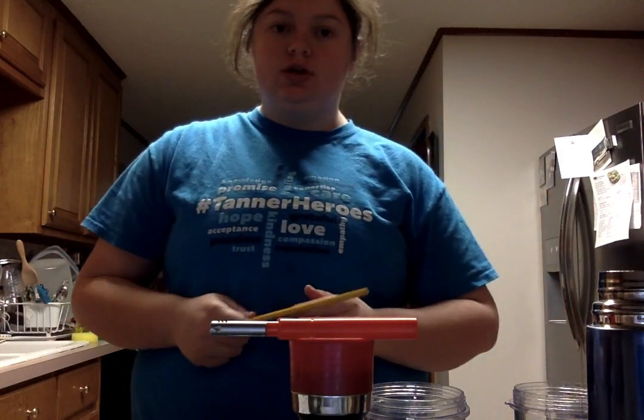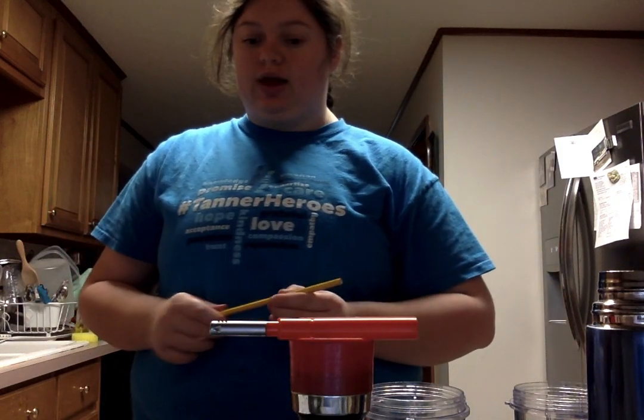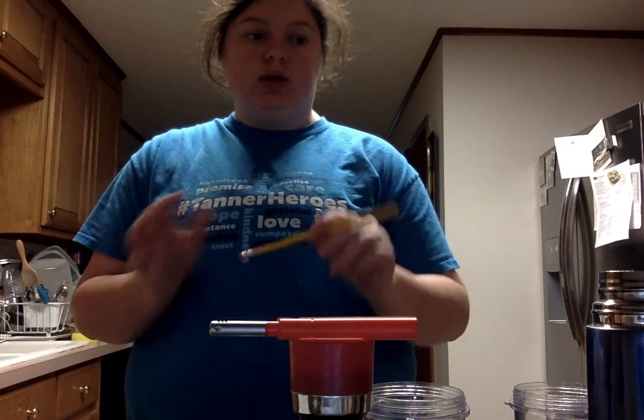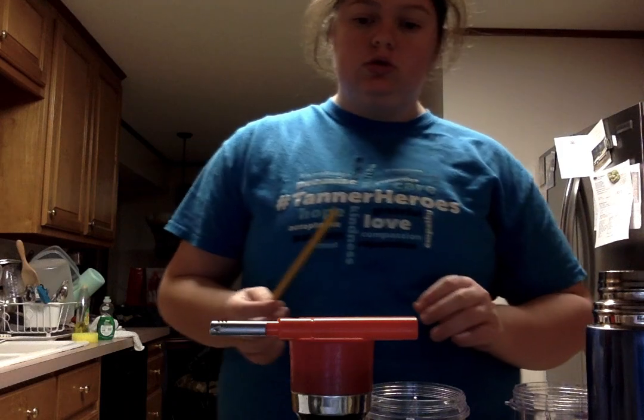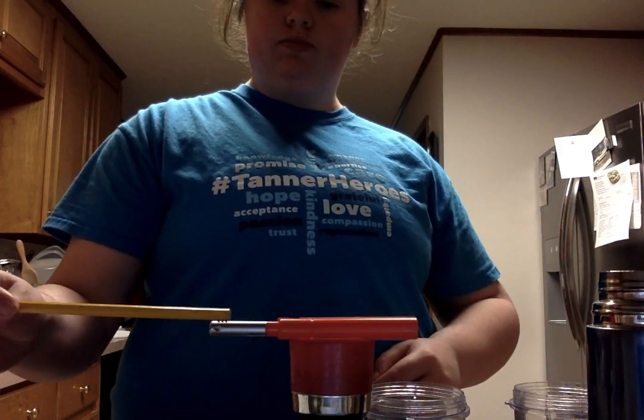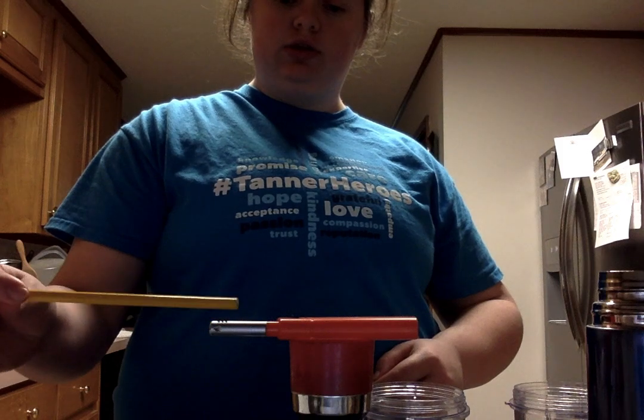I'm going to be redoing the Petri dish because I messed up on the last one, so I'm making a new video so I can submit it correctly. I'm going to burn my inoculating loop for 10 seconds to sterilize it.